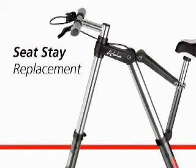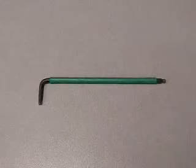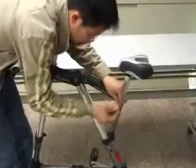Seat Stay Replacement on the A-Bike. The tool required is a 3mm allen key or hexagonal head socket.